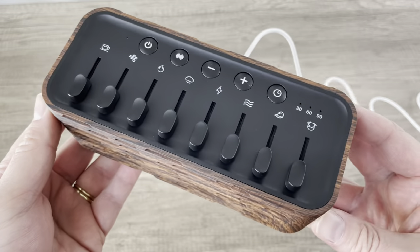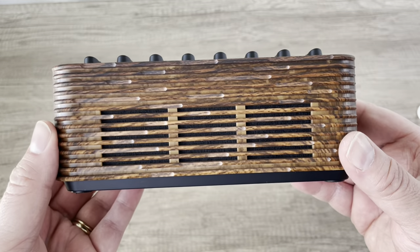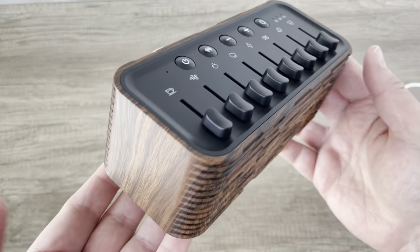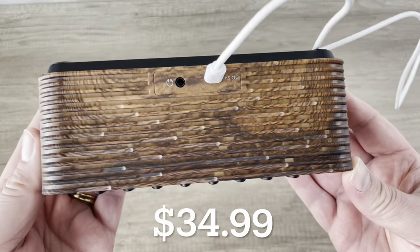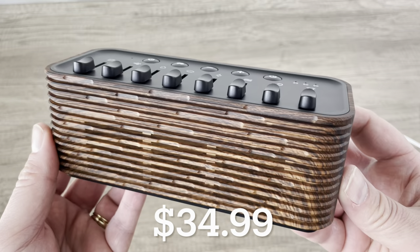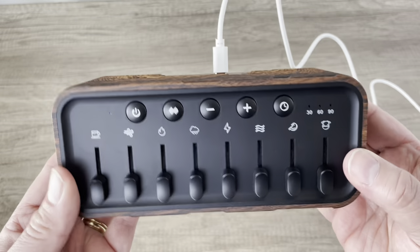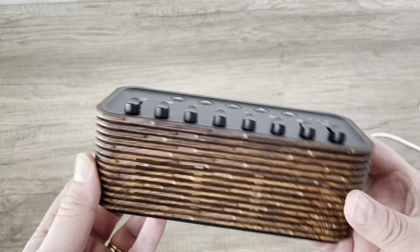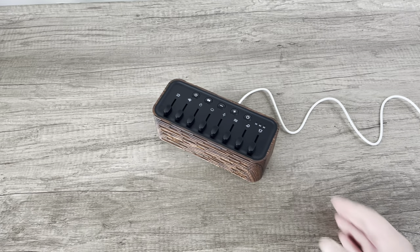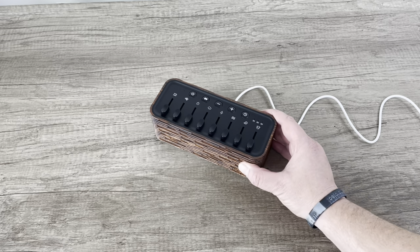How much can this guy talk about a sleep machine? That's it — I can't think of anything else to test or check out. Battery life and real-world performance, time will tell. Based on this initial look, I think I would recommend it. The price point is going to determine everything, so check the link in the description. If you think it's a good value, go for it. If not, you could probably get an app that does the same thing. But if you're like me and want a break from the phone, and like physical buttons and sliders, this could be right up your alley.